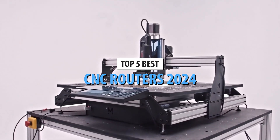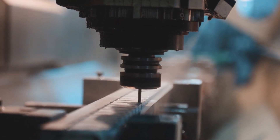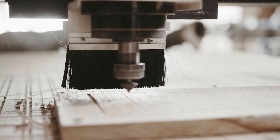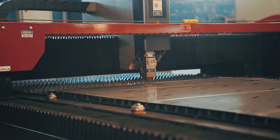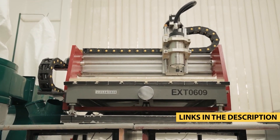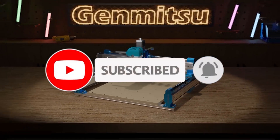And that wraps up our list of the top 5 best CNC routers in 2024. Which one was your favorite? Let us know in the comments below. Don't forget to check out the links in the description to grab the best deals on these routers. Be sure to hit that like button if this video helped you out and subscribe for more top picks, reviews, and DIY tips. Thanks for watching and we'll see you in the next video.